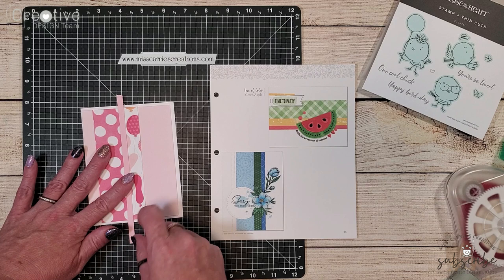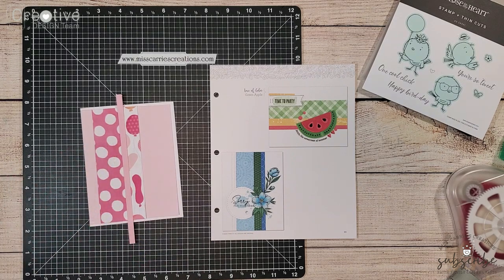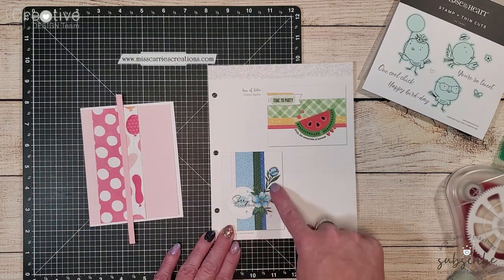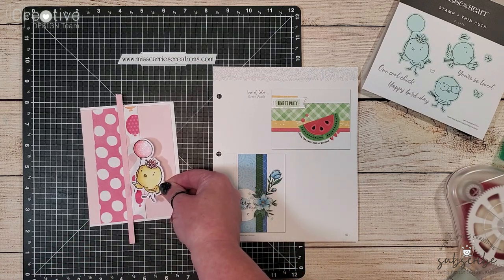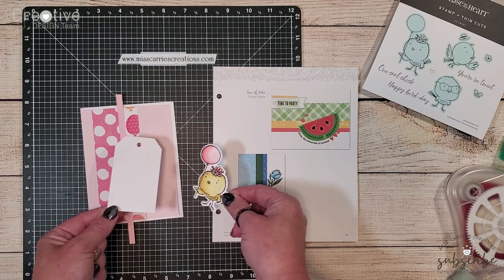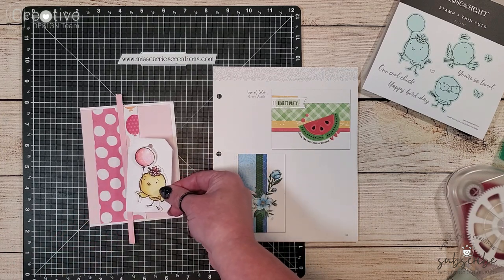So instead I'm going to layer it between the two patterned papers. The flowers on the sample card lay on the right side of the card. When I sat my little chick image down on the card it didn't stand up very well against the patterned papers.